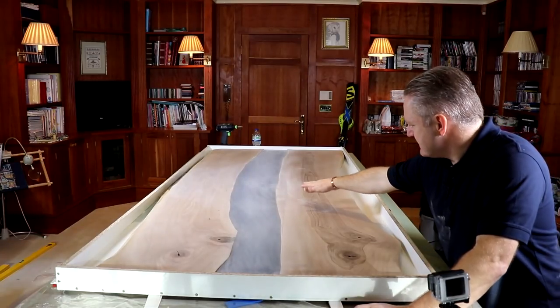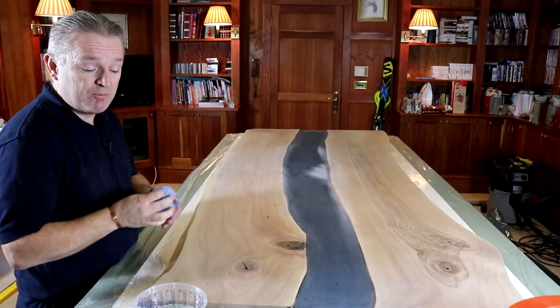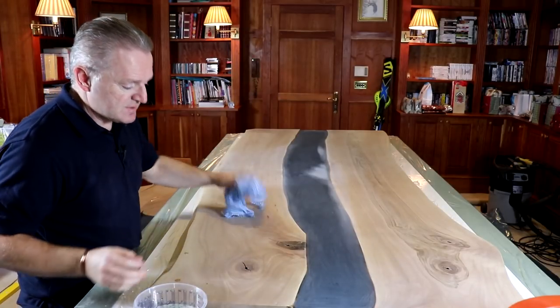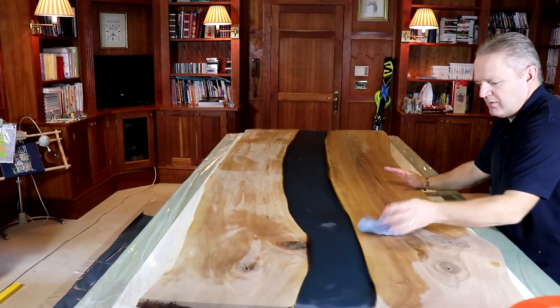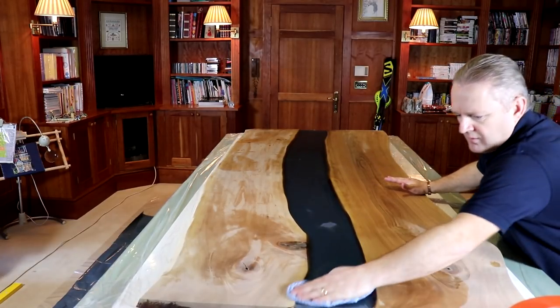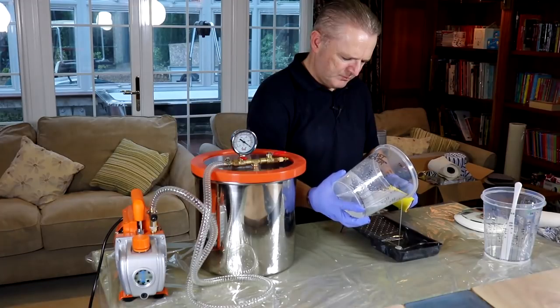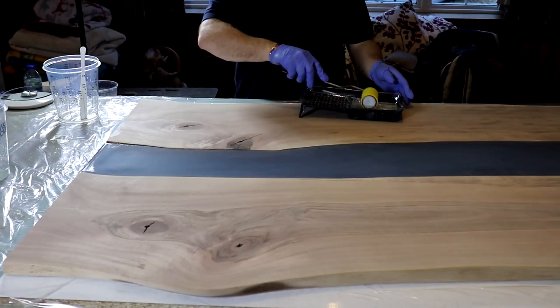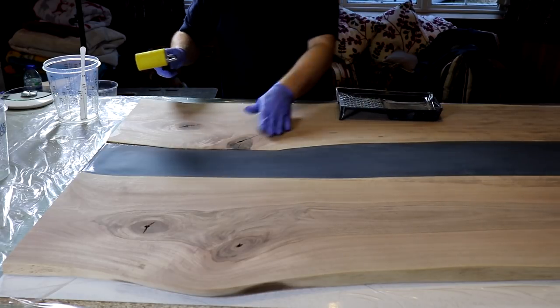Okay so I've sanded out the seepage where it seeped over the sides. Just before we give it a seal coat, we're going to give it a wipe down with a damp cloth to get any sanding dust off. So let's mix up some epoxy to apply a seal coat to the table. First of all we're going to prime the roller, and now we can apply it to the top.